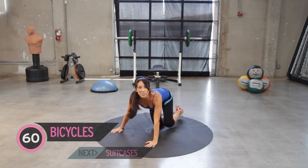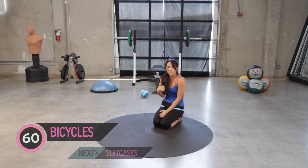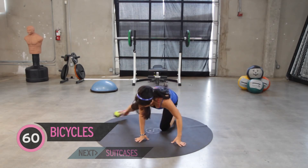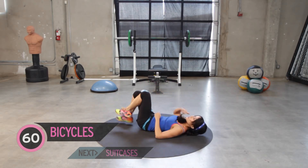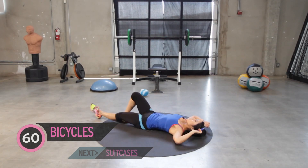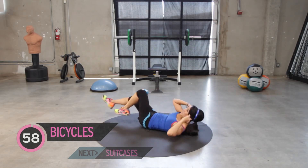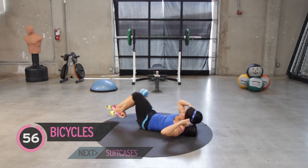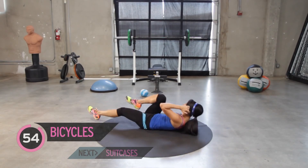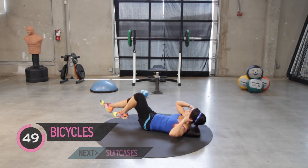Ten second break. Ten seconds. Bicycles are next. Hope that was a long enough break for you. I might just take a nap, or probably should keep going because you guys are going to yell at me if I don't. Here we go. Bicycles for a minute. Elongate that leg. Bring your shoulder blade up and over.